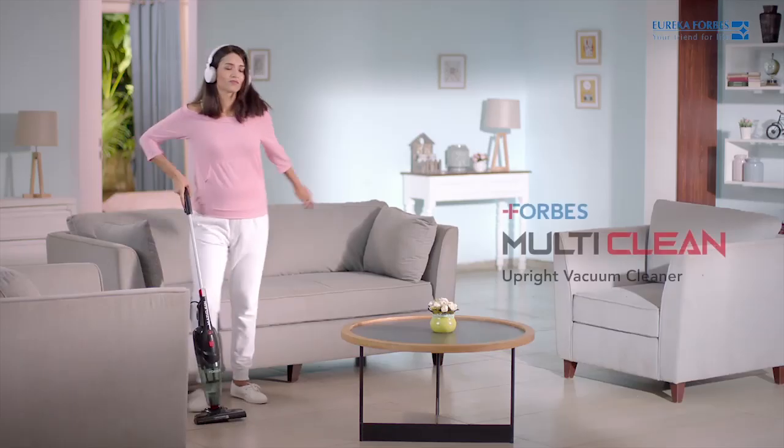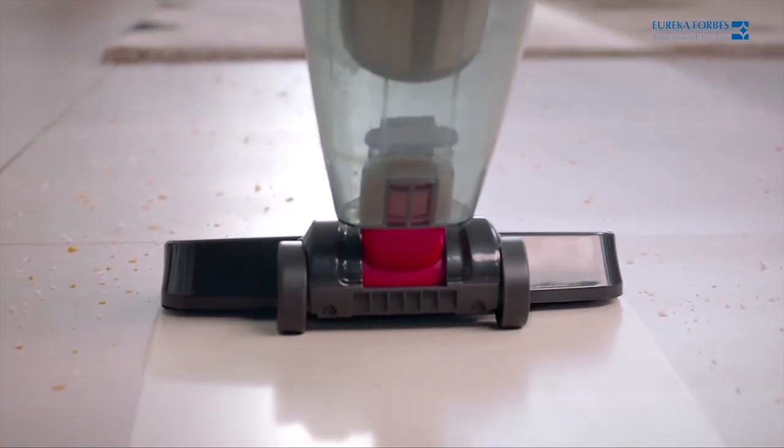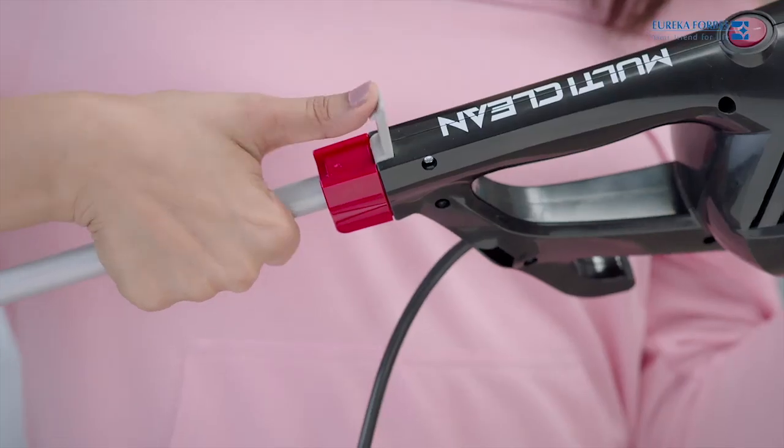The versatile Forbes multi-clean from Eureka Forbes will have you dancing with joy. Thanks to this lightweight upright cleaner, cleaning carpets and hard floors will no more be a pain in the back.